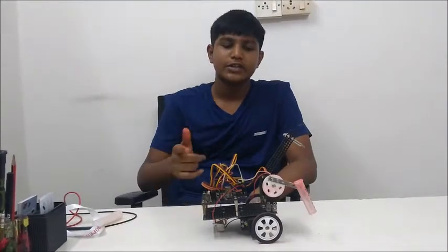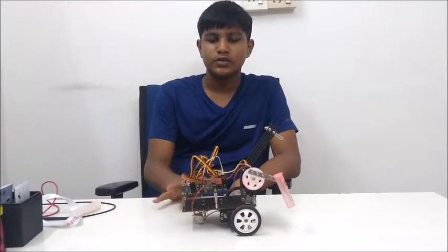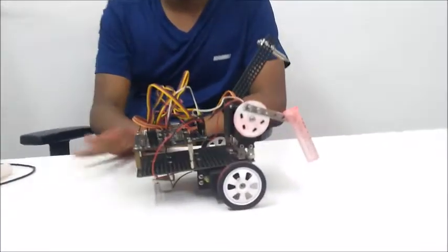Hi guys, I am from RoboHedge. This is my autonomous cultivator robot. This robot is very easy for the farmers to do plantation.